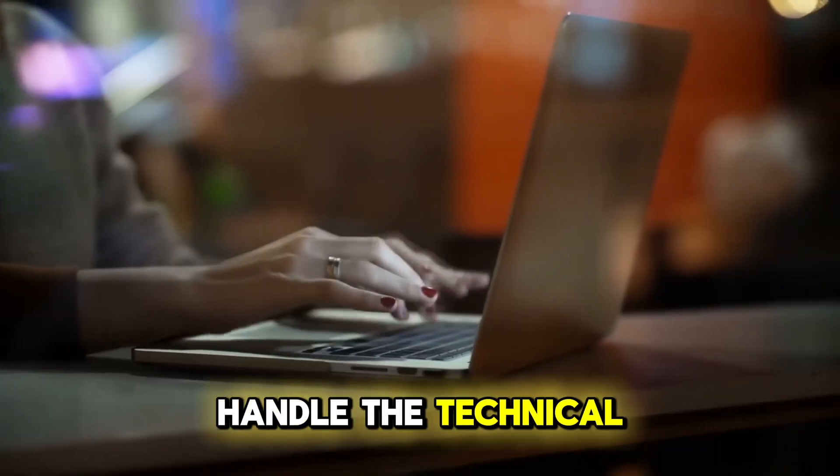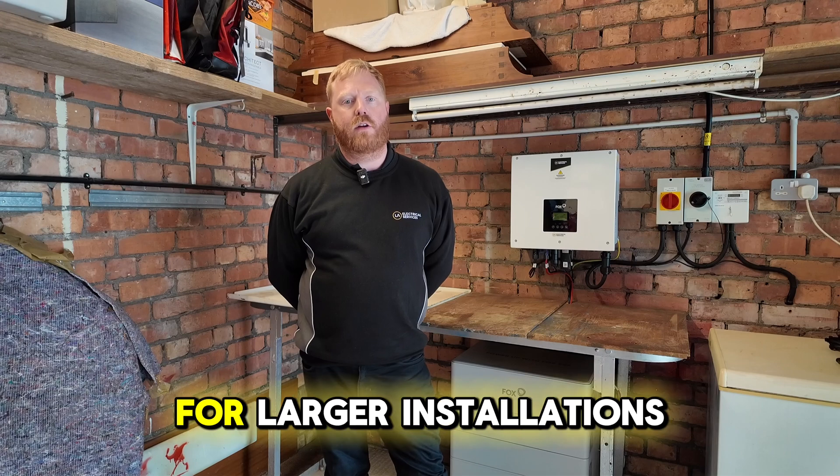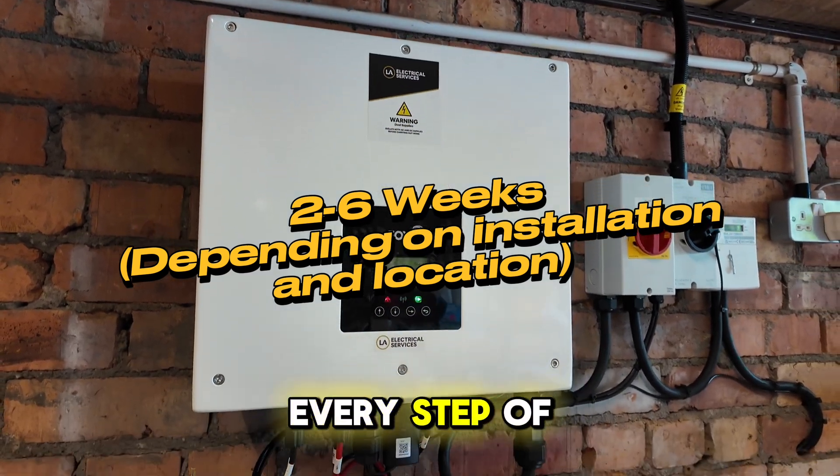Don't worry, we'll handle the technical details, but it's good to know that the G99 is all about safety and efficiency for larger installations. The G99 process is a pre-approval document that can take around two to six weeks. We'll inform you every step of the way.